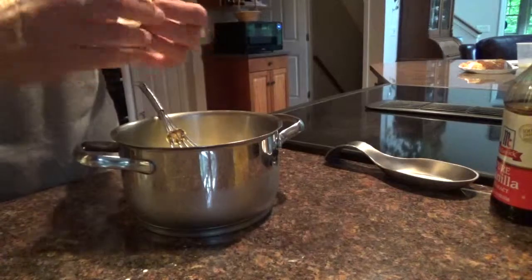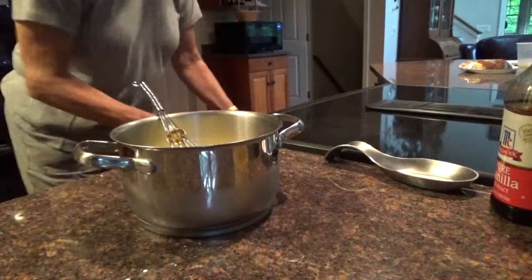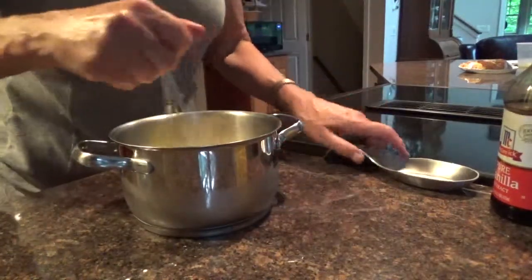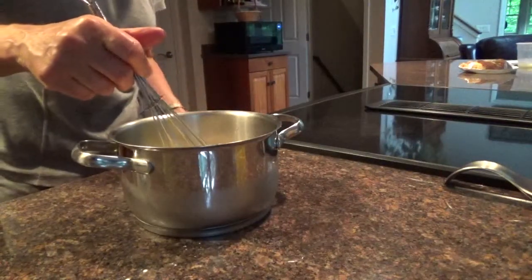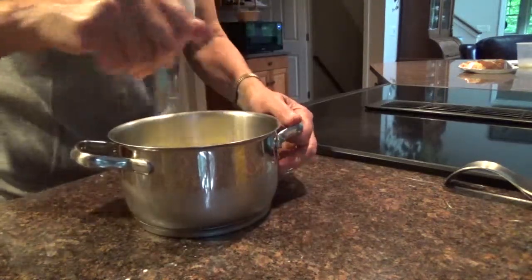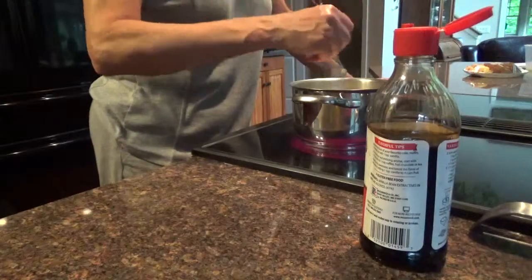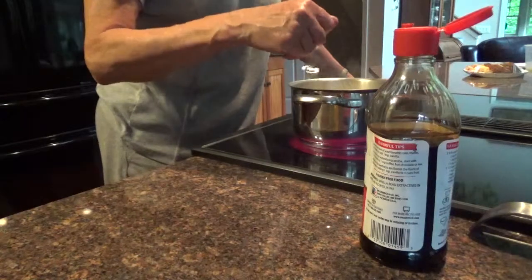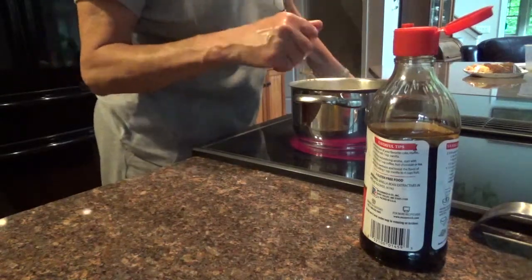One quarter. And that. Put it on the stove on medium heat. As it heats up and boils, it's going to get thicker because of the cornstarch.